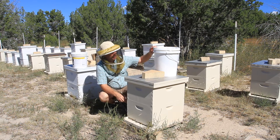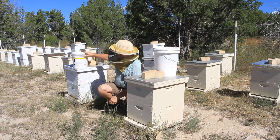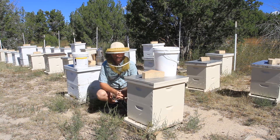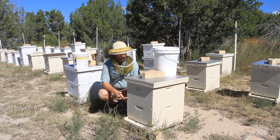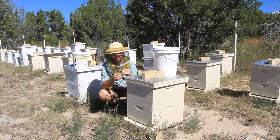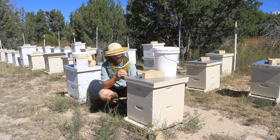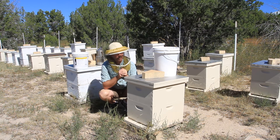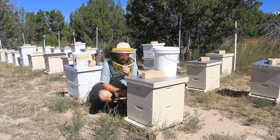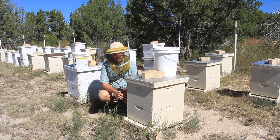You can see I have a bucket here, because you're going to have to be scraping off some top bars. And I have some TerraPro terramycin treatment for American foul brood and European foul brood. The gist of it is: you clean off the inner cover, you clean off the top bars, you pull off that queen excluder if you haven't already done it. And the terramycin is a treatment for American foul brood and European foul brood.